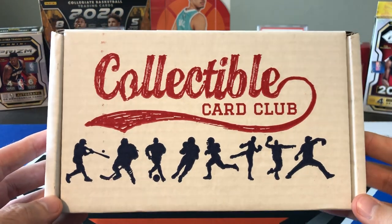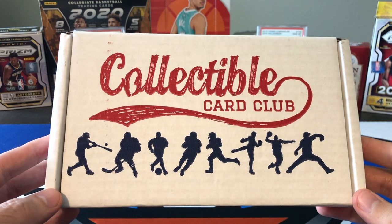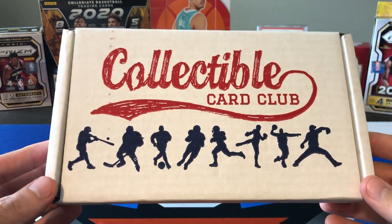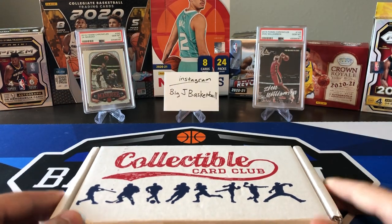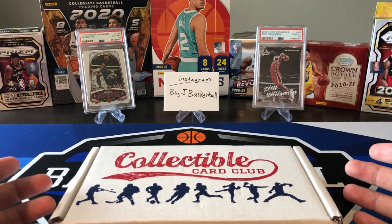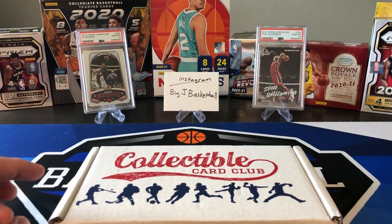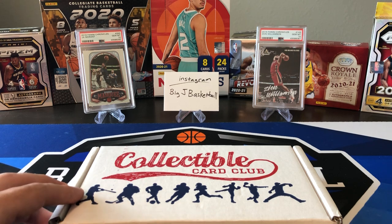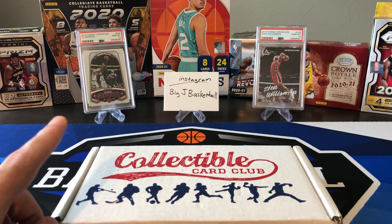I wasn't very satisfied with the one we did last month. Wasn't a huge fan of the packs and didn't really pull anything good, so hopefully we can turn things around this month. We don't really have any hits from last month to show off in the background, unfortunately, so I just threw up a couple PSA 10 rookies of Ja Morant and Zion from Chronicles. If you haven't seen yesterday's video yet with the PSA reveal, definitely go check that one out.